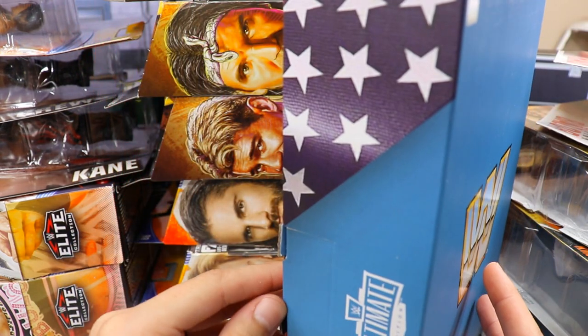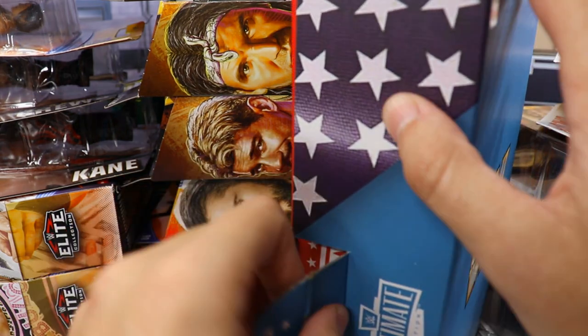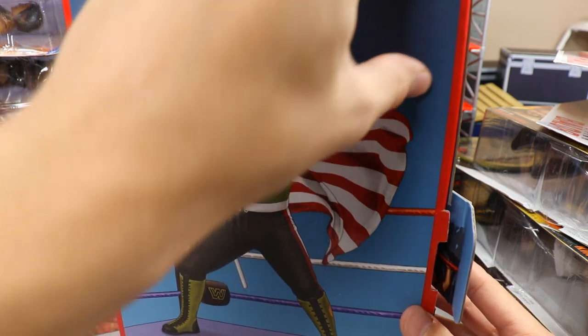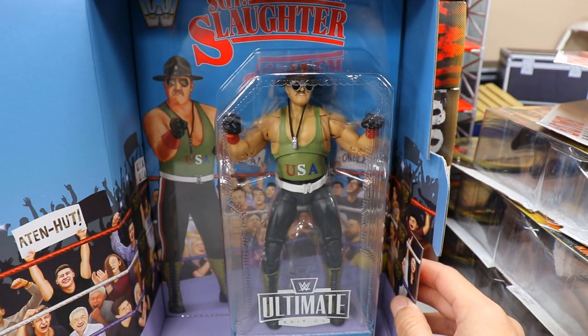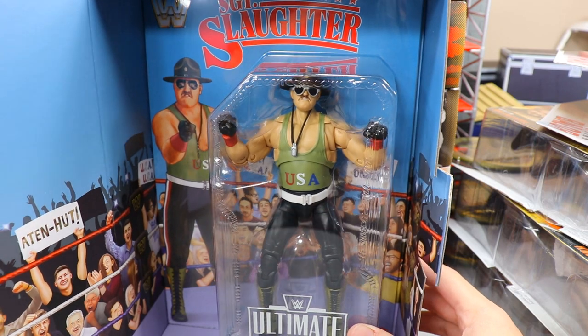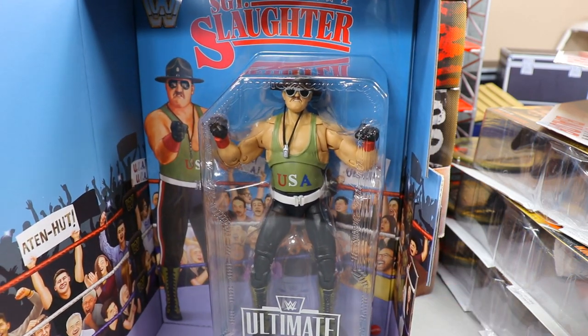I'm going to keep this one mint in box and just peel it back to see if we got the chase variant. And... we did not get the chase. That's pretty unfortunate, but this guy's going to stay minty fresh.